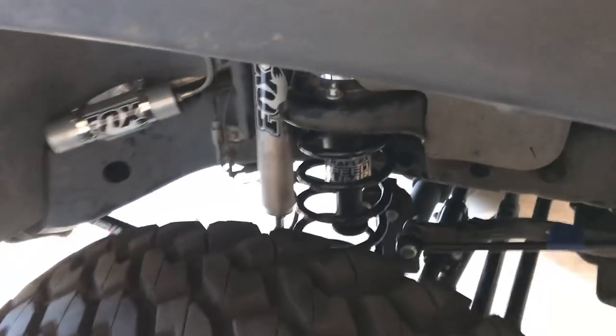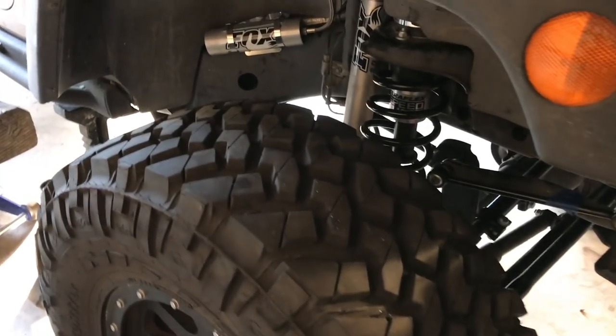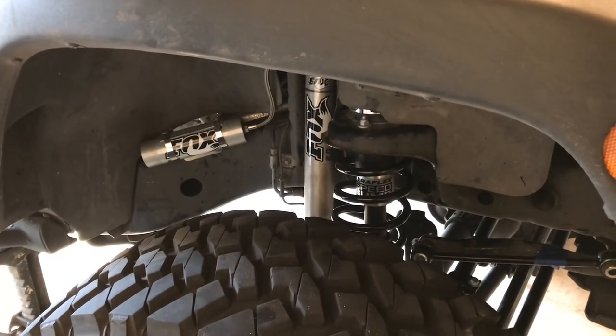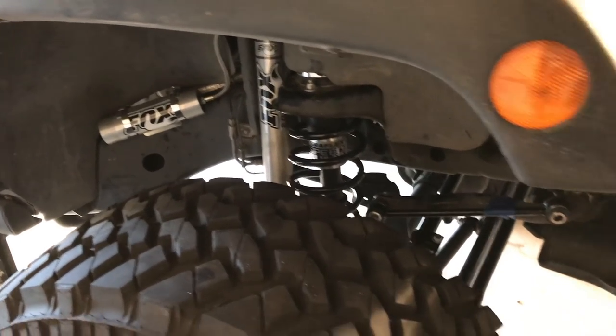Drilling these out was kind of a pain, but that's really about it. We're not done yet, so I would think that maybe the hardest part... Sounds like binding, sounds like sketchiness.